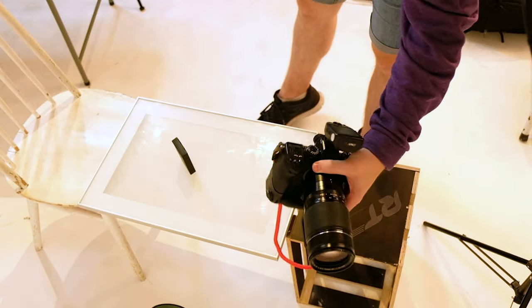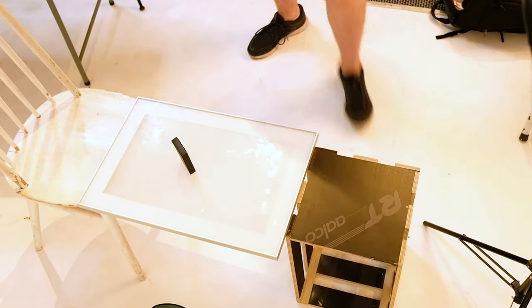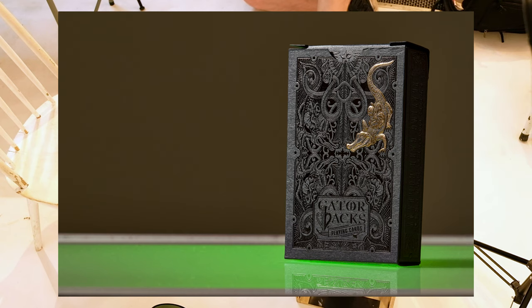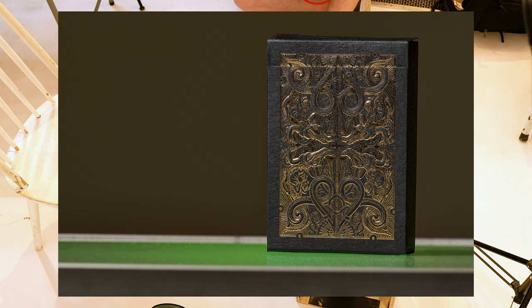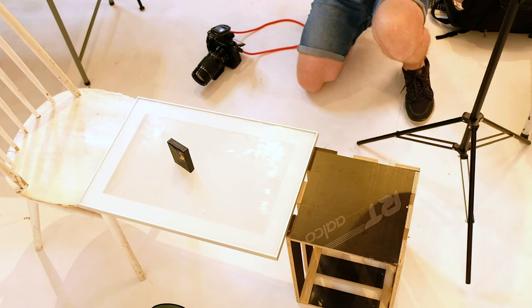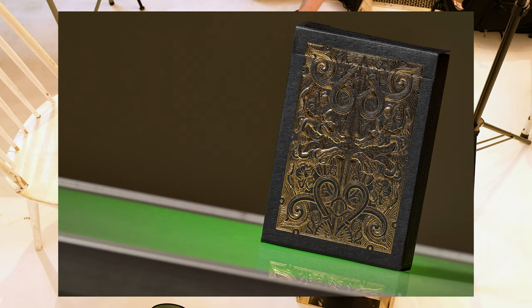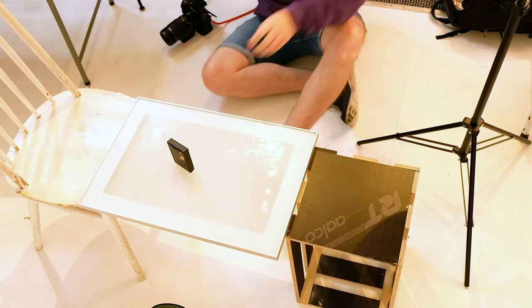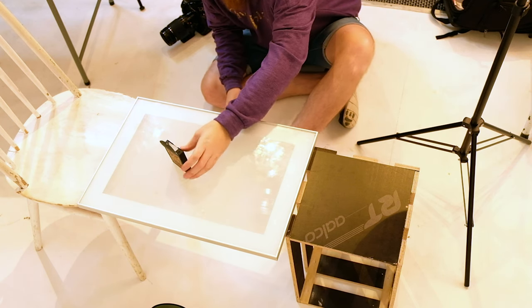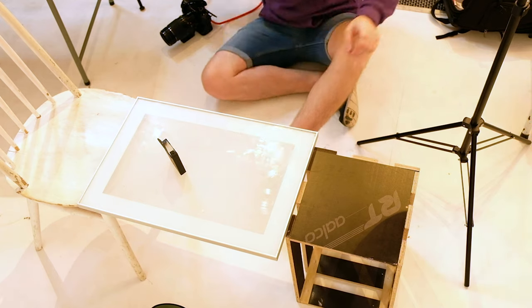I've switched out to the 50-140mm over the 23mm just so I can get in a bit closer and get some more detail. I just need to move the beauty dish around a bit to give it that extra fill light. I'll just get a couple more shots with the deck open.